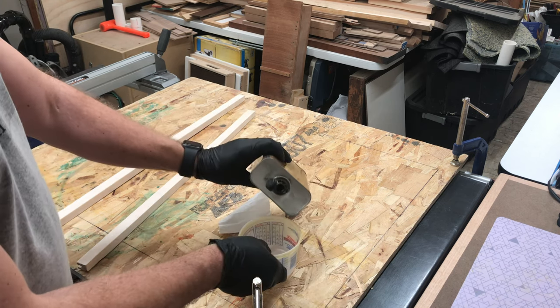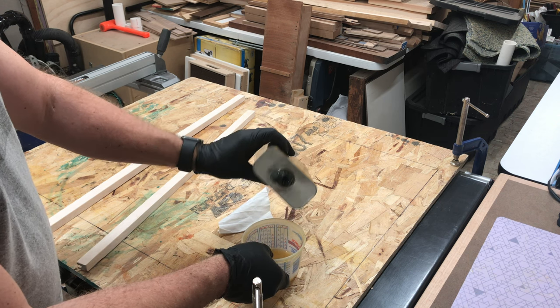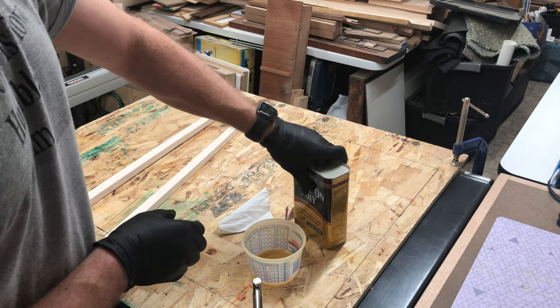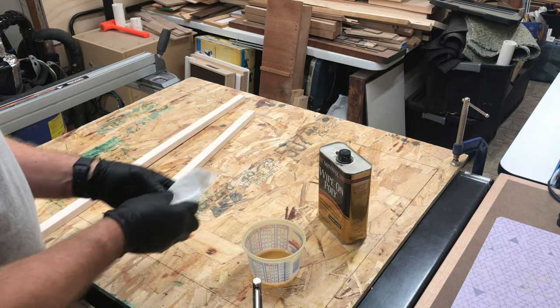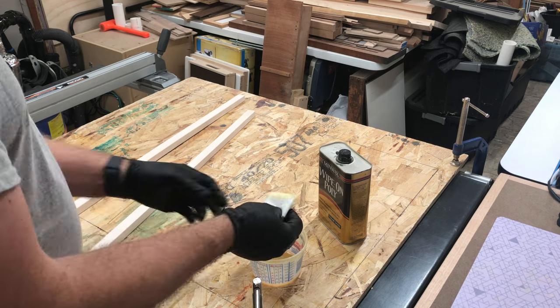I always put the amount of finish I'm going to use into a separate container to avoid contaminating the main supply. I'm using a wipe-on polyurethane. I applied two coats and sanded with 220-grit sandpaper between coats.